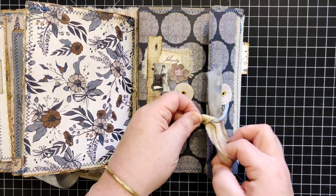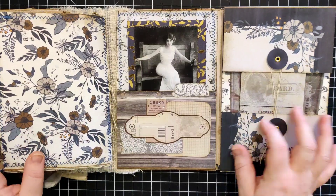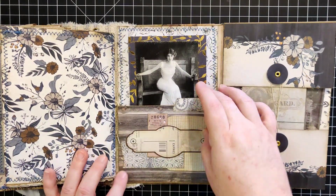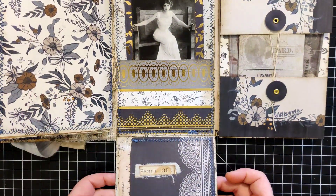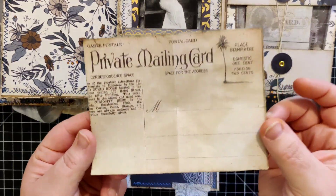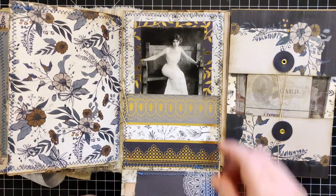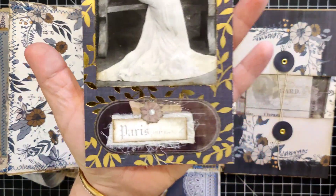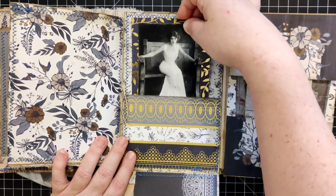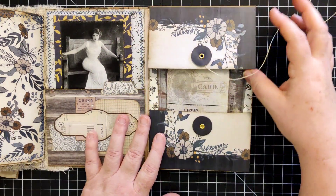When you flip this open you get this lovely lady that most of you watching this series will remember — just a little collage, and this little tab flips down to reveal a pocket. Tucked into that is another postcard from that digital kit. Then in this pocket we have this lovely lady who just demands your attention — she's gorgeous. That's another great spot for some journaling.